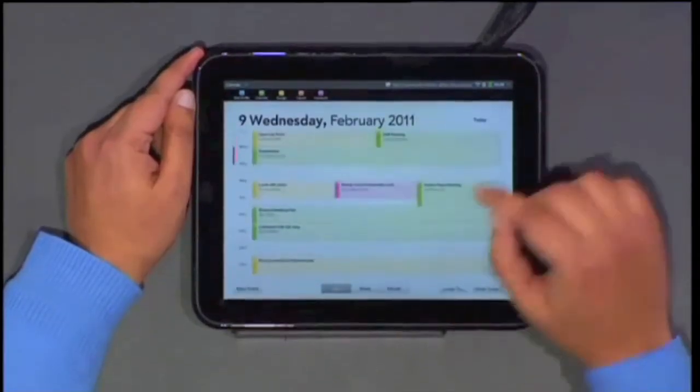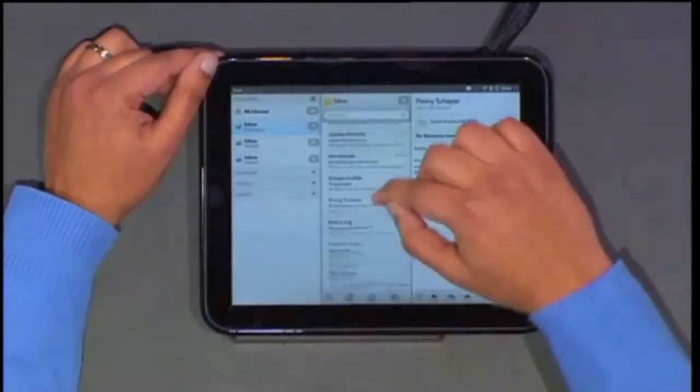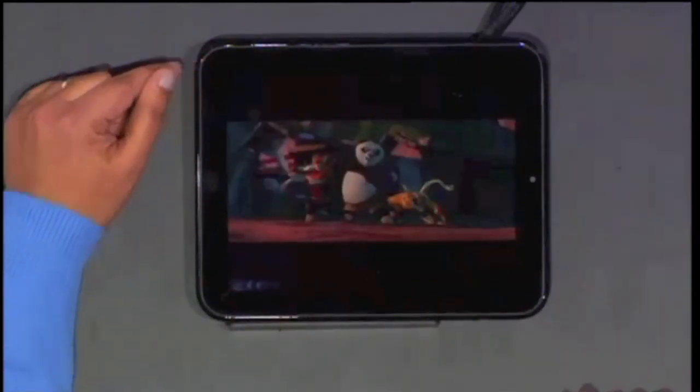Synergy is one thing that is really great with the TouchPad. It allows you to sync multiple WebOS devices together. The browser features Flash Player 10.1 which is currently in beta.